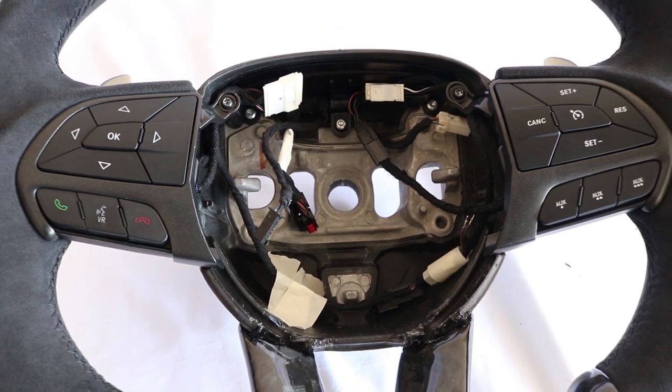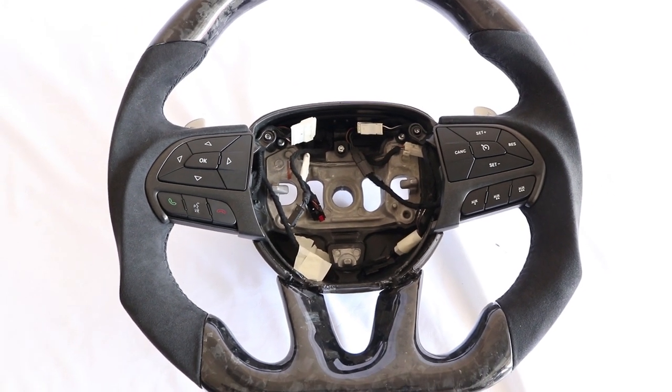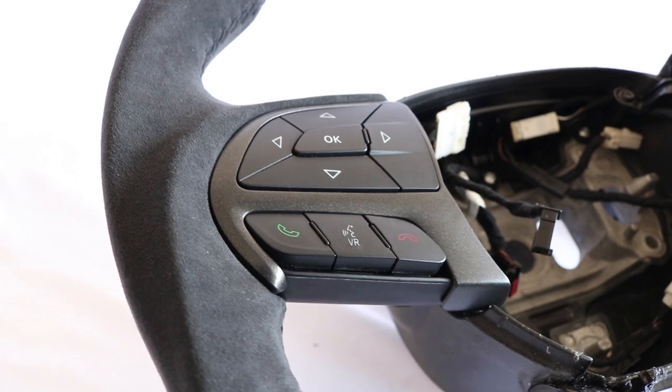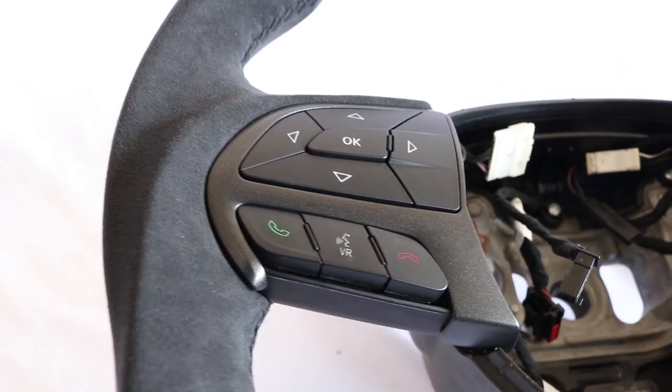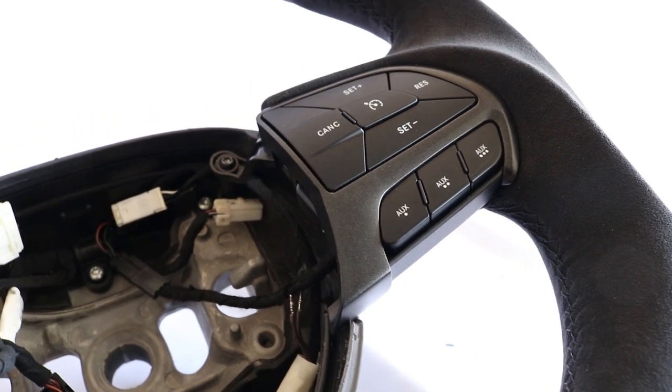Do the same on the other side and this is what the final product should look like. It is important to note that if you have a heated steering wheel, you will not have a heated steering wheel with these new steering wheels. You will have to tuck away the wiring for the heated steering wheel out of the way.